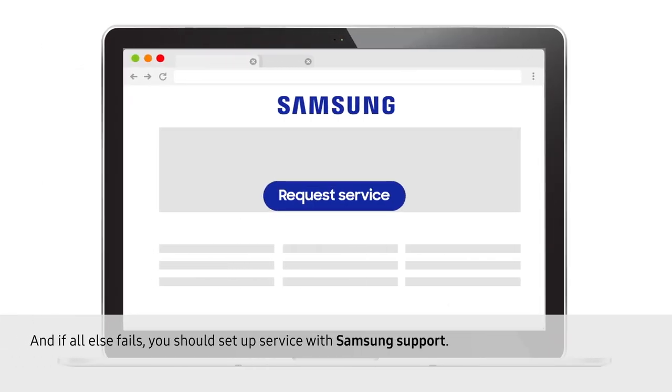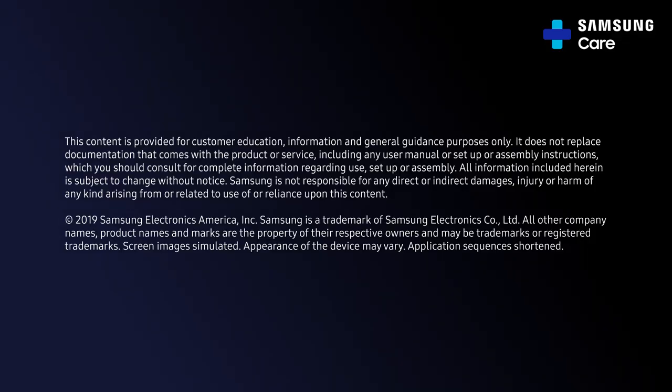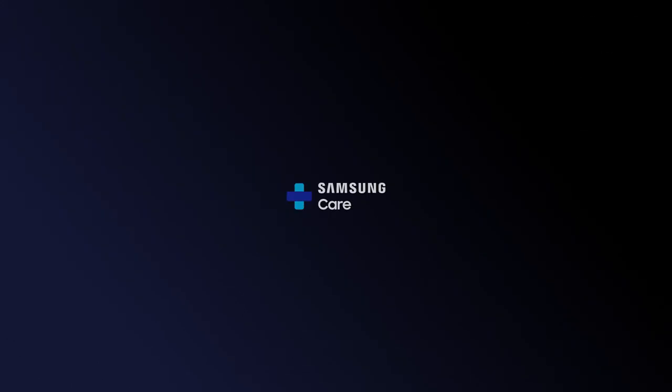And if all else fails, you should set up service with Samsung support. Have a great day.